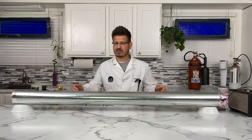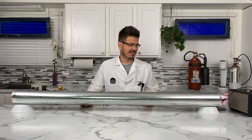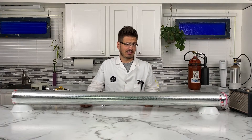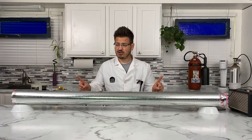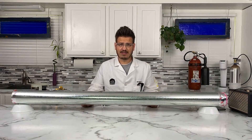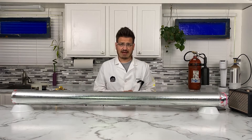I created this and it's a Rubens tube. So Heinrich Rubens, a German scientist, I think was born in 1865, developed this tube in 1905. He's very famous for it, and what it allows us to do is look at standing sound waves.